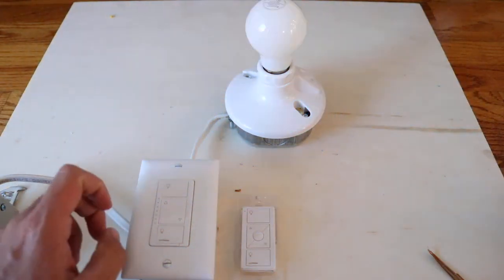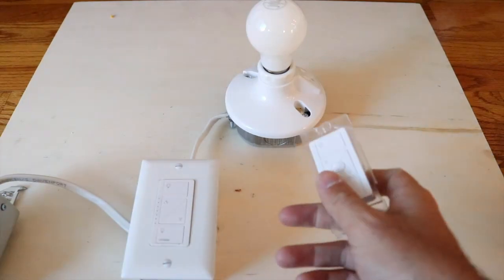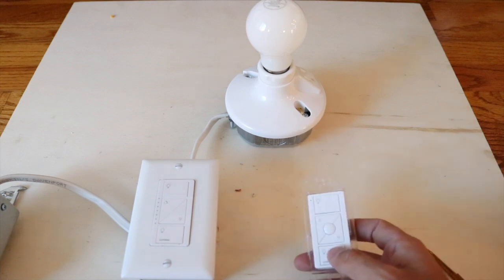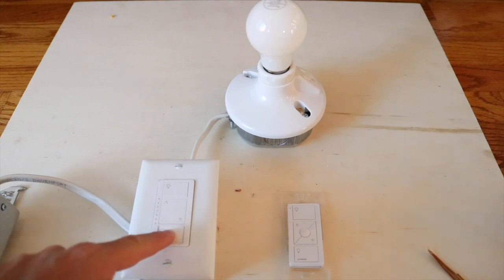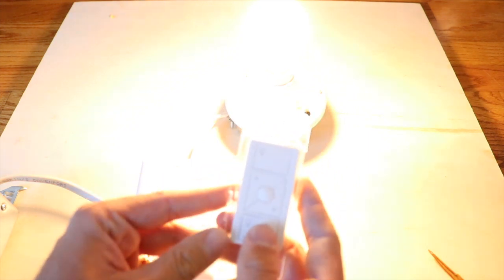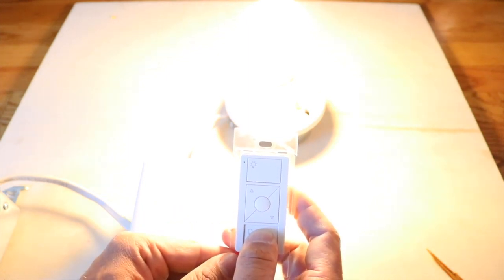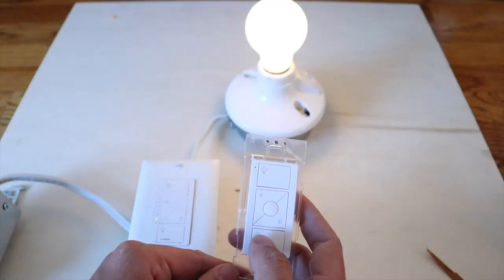These Lutron light switches are really nice and the key thing is they do not require a neutral wire. To set up the three-way remote, all we do is hold the bottom button for six to ten seconds until it starts to blink and flash. Then hold the bottom button on the switch for six seconds and it will connect — and there we go.